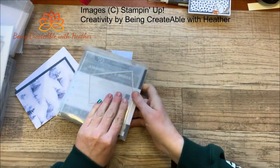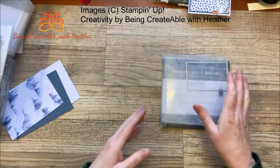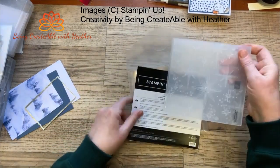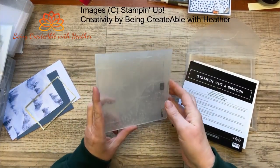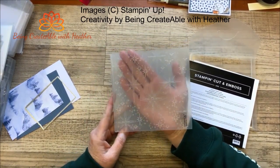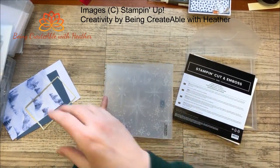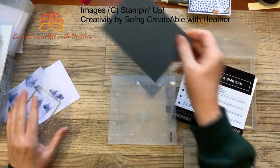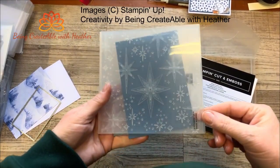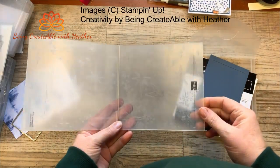So today we would use this — just a sneak peek there. How amazing is this? It's called Stars at Night. Hopefully you can see it. Stars at Night is a really cool embossing folder that creates these absolutely gorgeous stars.